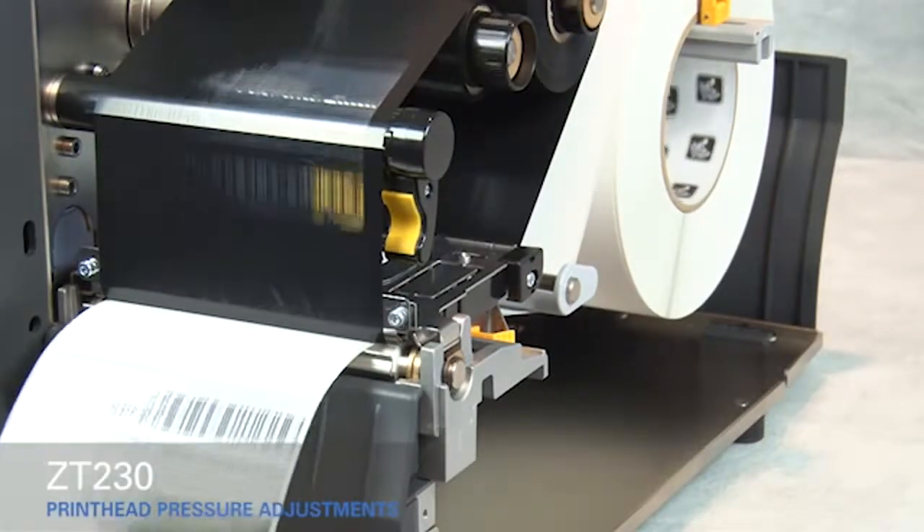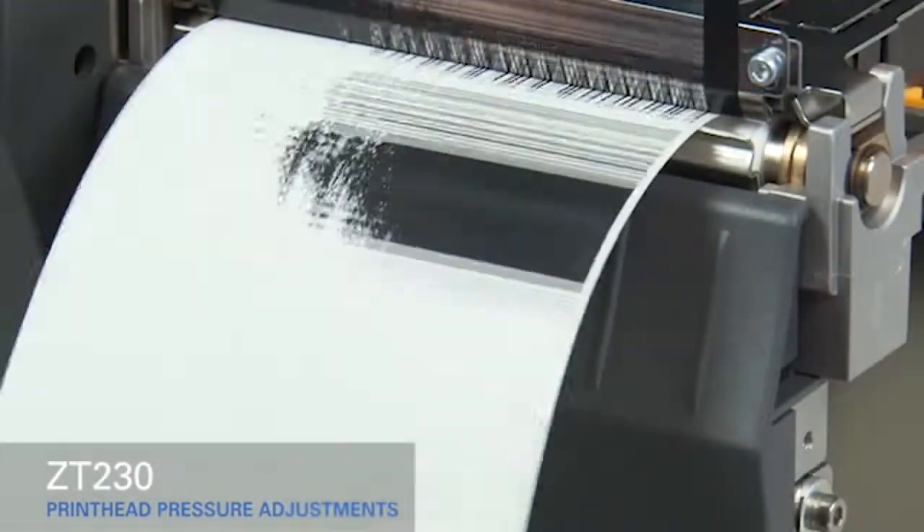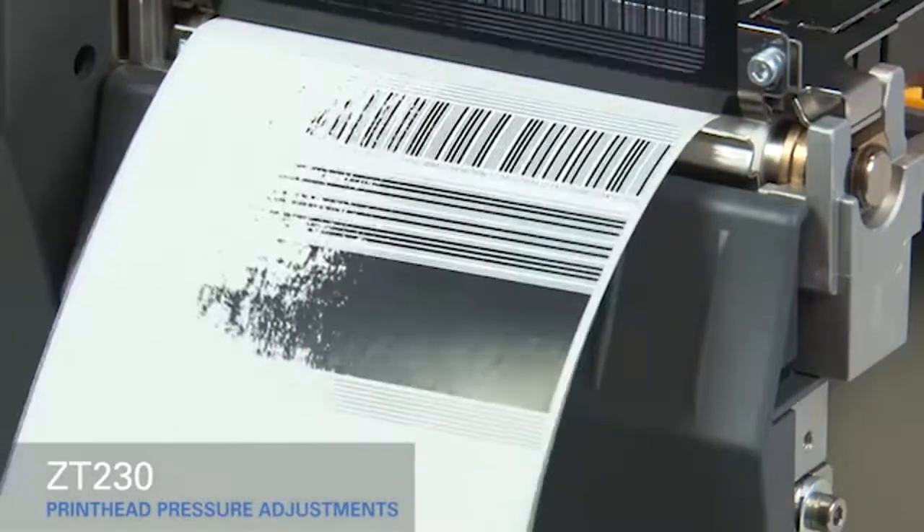If the media prints too lightly on the left side of the label, increase the pressure on the inside pressure toggle.